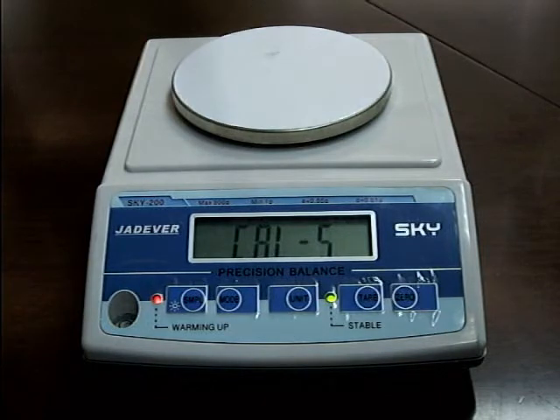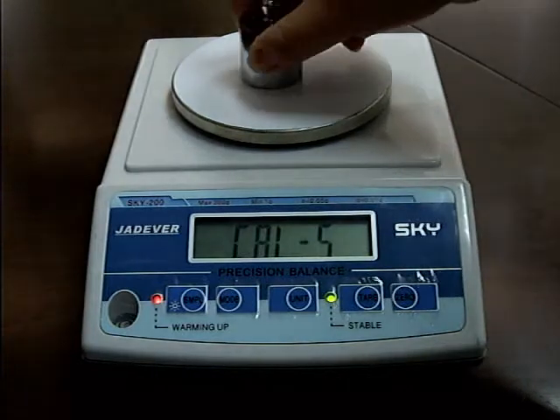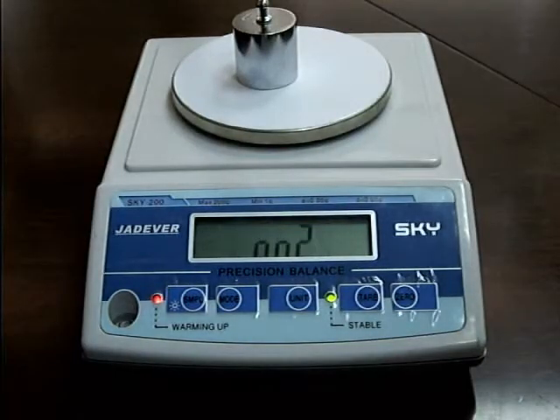Put a weight of one-third of the full load — the display shows ON1. Then put a weight of two-thirds of the full load — it shows ON2. Finally, put the full load weight — it shows ON3.